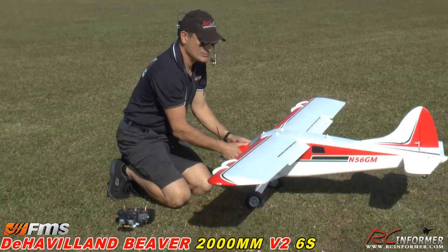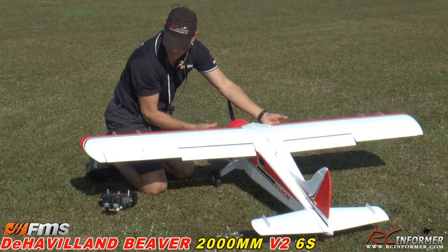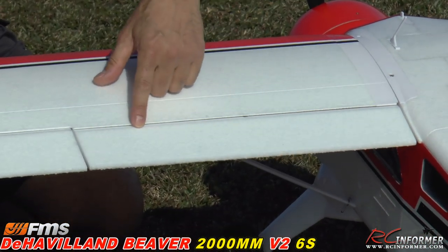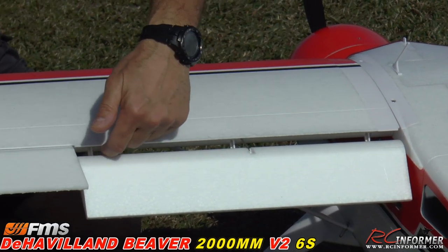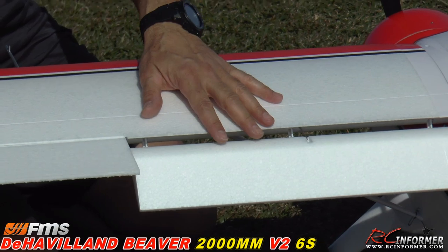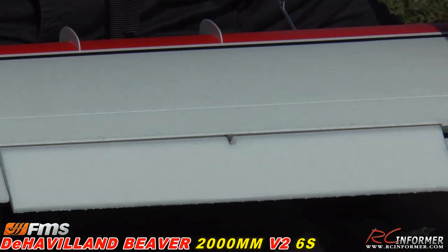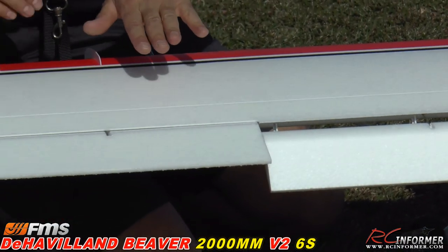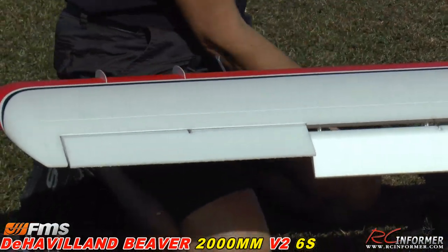A couple things I want to show you — the flaps on this thing are real nice. They actually have a slot running through here. When you put them all the way down you actually have air passing through there, which makes for really high lift. Same thing with the ailerons — the ailerons are actually slotted too. There's a nice hole through there that allows the air to flow under the wing, go up and through that slot, helping circulate airflow over the surface a lot better.